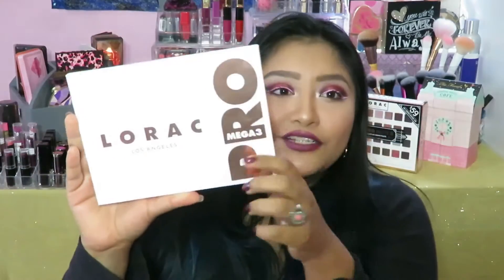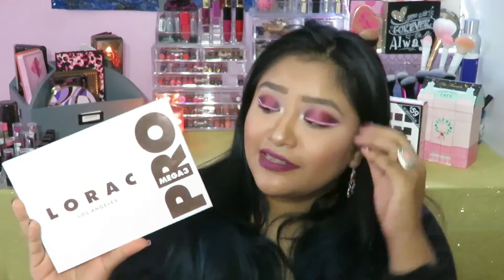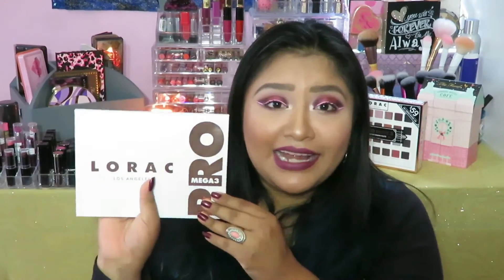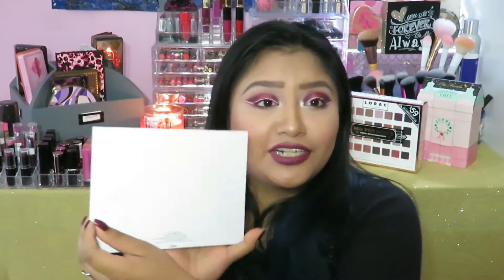The design is pretty cute. It's like a graphic design. I really do love it. Let's get into what you really want to see — this baby right here. This is how the palette looks. It's amazingly beautiful, it's gorgeous. It screams sophistication. You can see it says Lovac Mega Pro 3, and I love that it says Los Angeles here — it's just a cute touch. This palette I have tried so hard to keep nice looking, but it is so hard not to get it dirty.